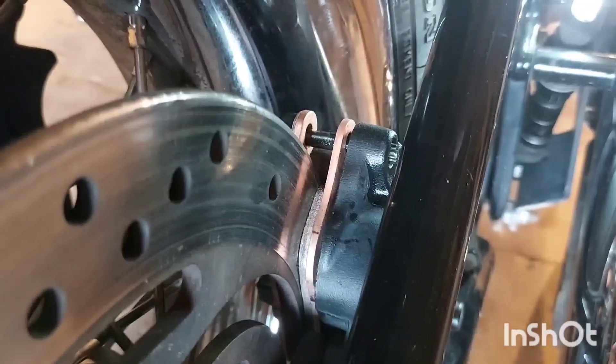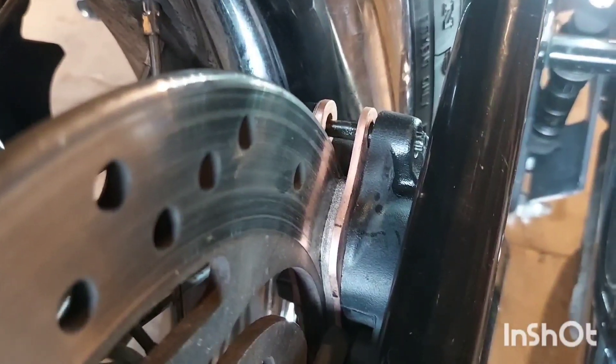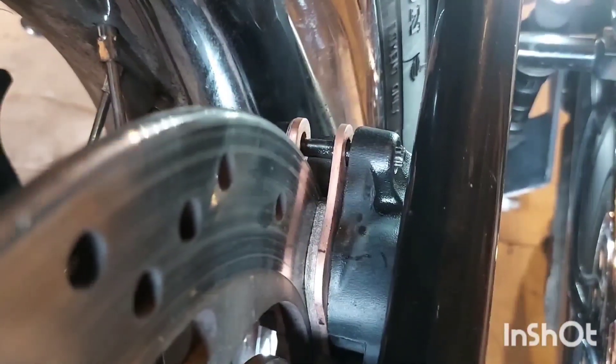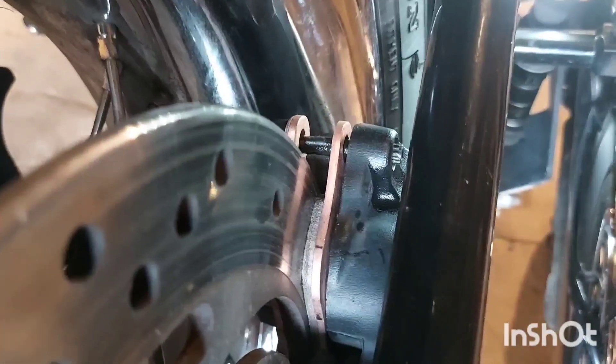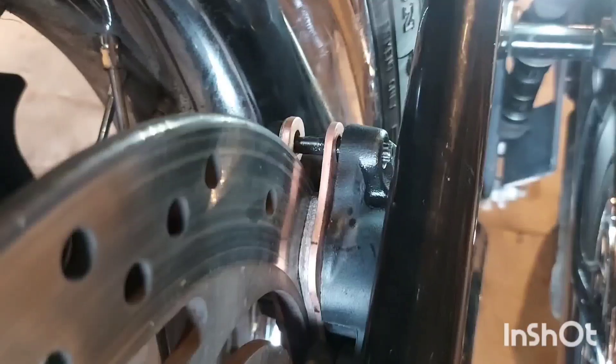We're just going to go ahead and pump the brakes a bit. There we go — they should be moving now. You just want to set the brakes before you drive it, because on the first pump there's usually nothing there. You don't want to find that out on the road. There you go.